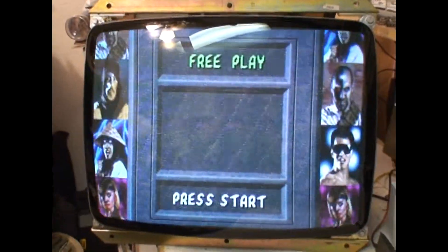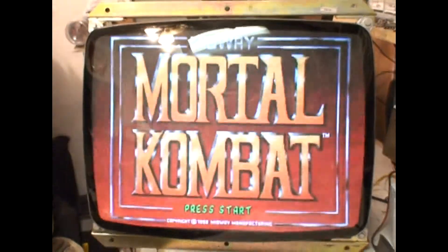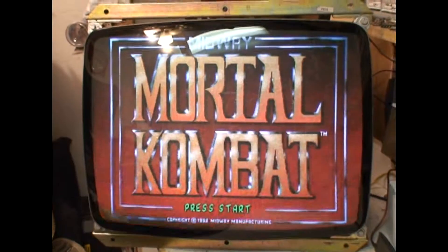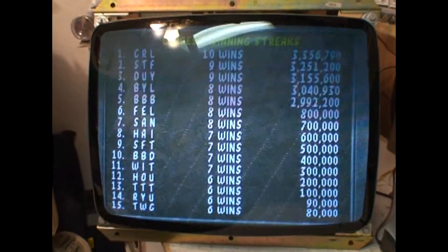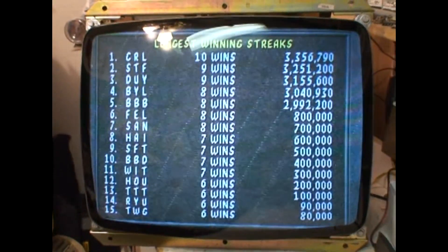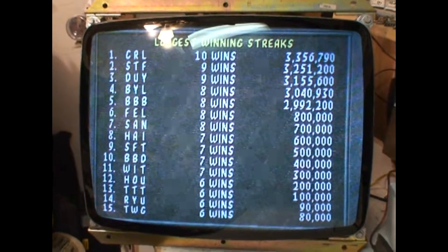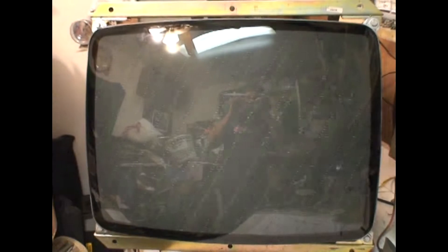Not too hard of a repair — just had to fix and replace a couple extra parts on this one and she's good to go. If you have any questions or comments, please leave them at the bottom of this video or shoot me an email at thearcadebuffet@gmail.com, or visit my site thearcadebuffet.com. Thanks and see you soon.